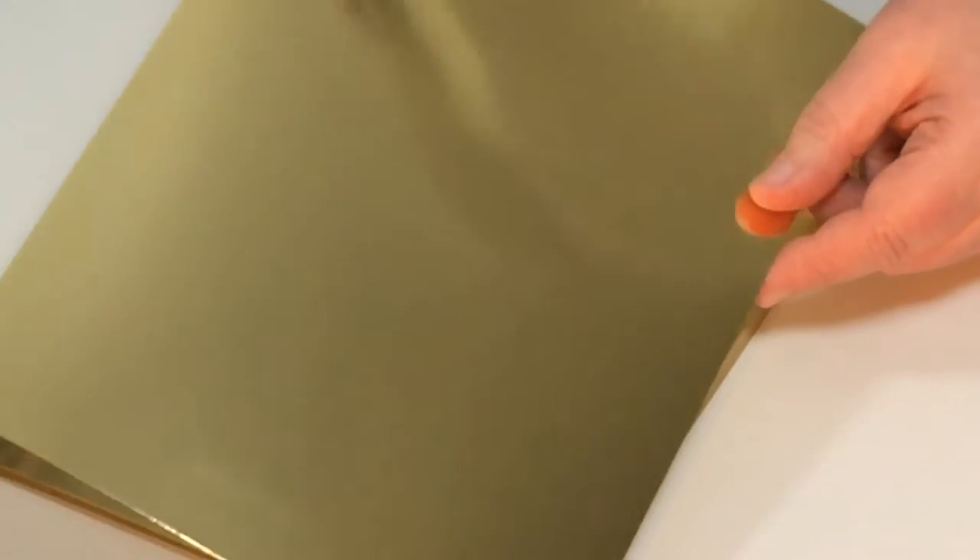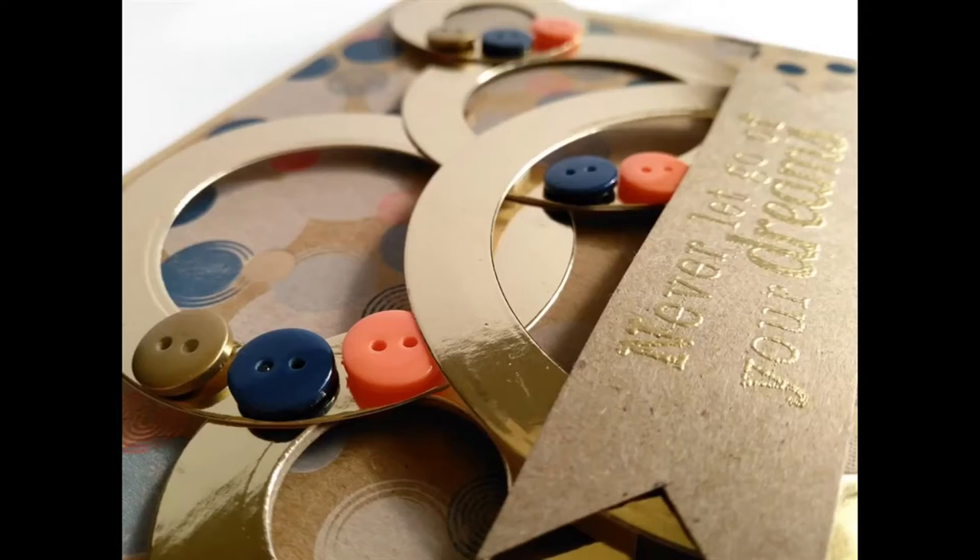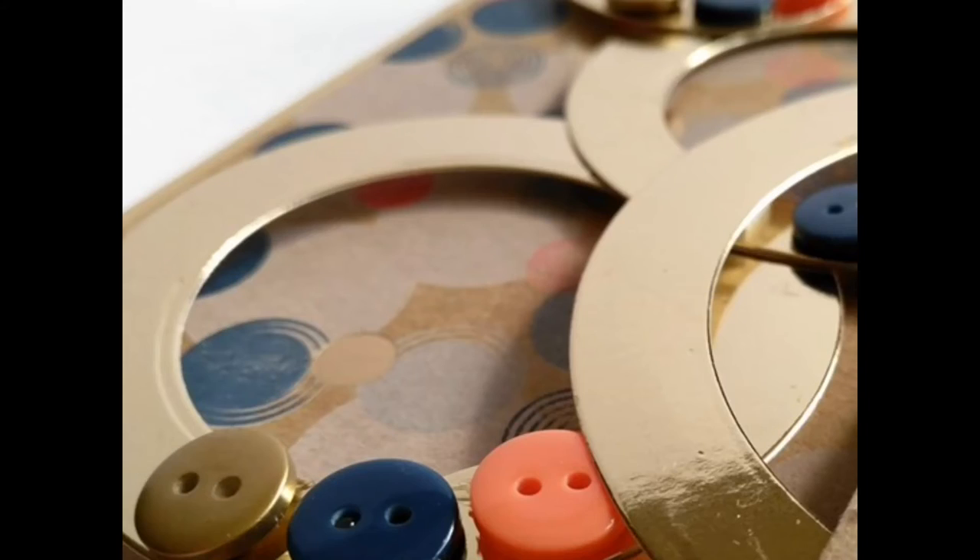Let's just have a look at this board. So this is the gold — you're going to get 25 sheets of the gold in this set. Those are the kind of things that you can do with your gold mirror board. You can use it with your die cutting systems, with your scissors, with embossing tools. You can do so many, many different things with it.